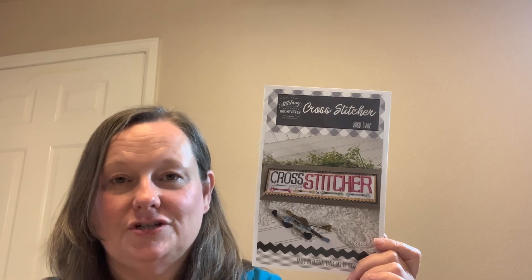I know a lot of people love the Word Series by Stitching with the Housewives — and this one is Cross Stitcher. I have a really cool finish in mind for this, so this will probably be one that I start and finish stitching before my next Floss Tube. I really love the Word Series, so I'm looking forward to that.